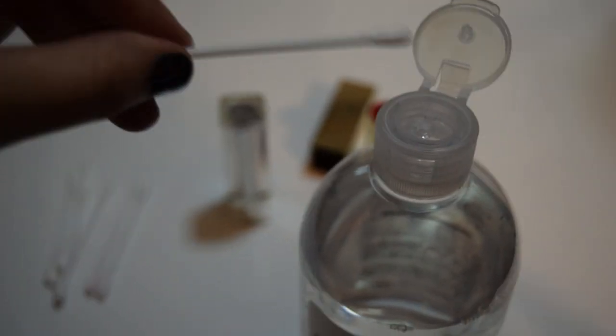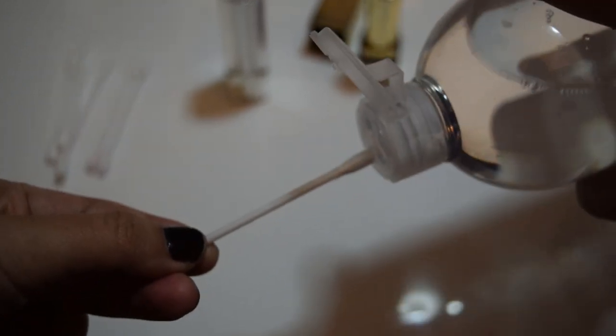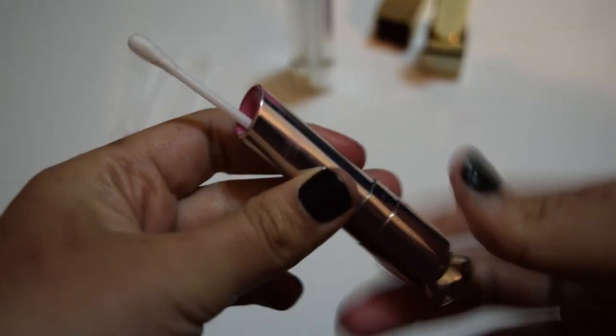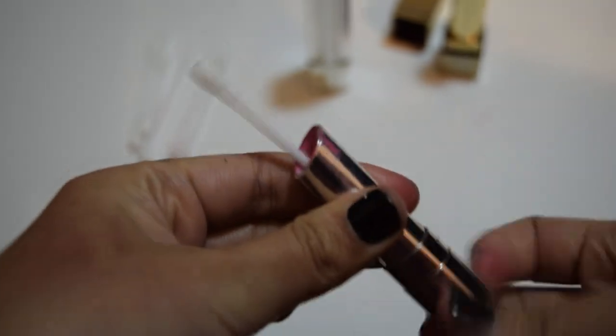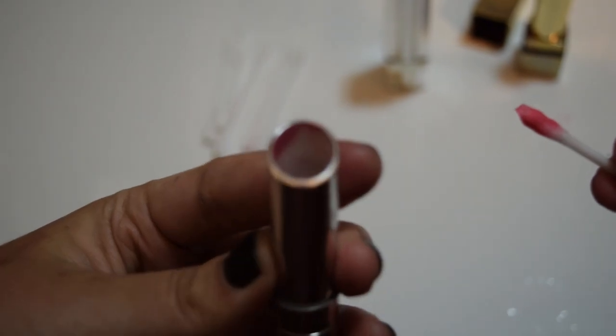The first step is to just clean up the packaging. I'm putting this makeup remover — the equivalent of the Bioderma one — onto cotton pads, and then I'm just scrolling the lipstick down to the end and cleaning up everything. Because you're going to put a new color into the lipstick, it has to be spotlessly clean.